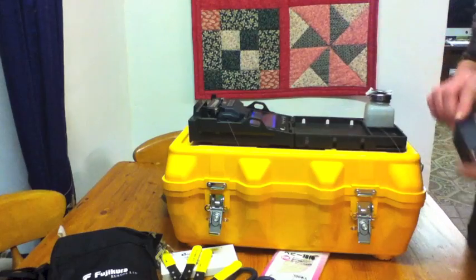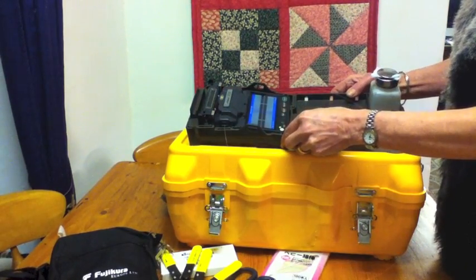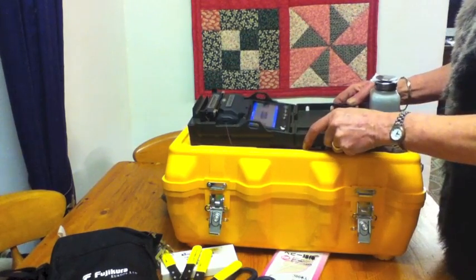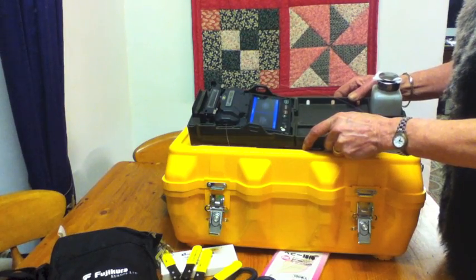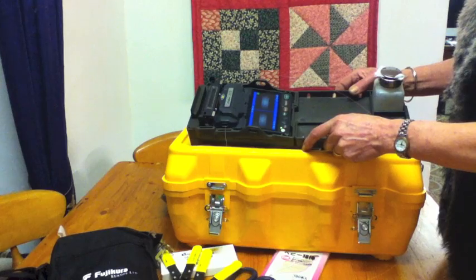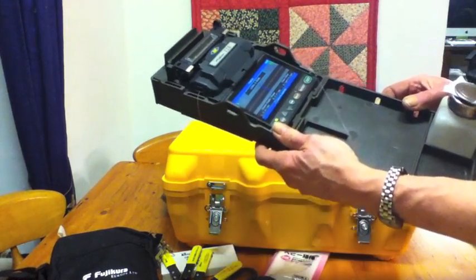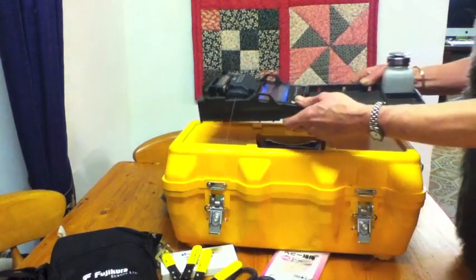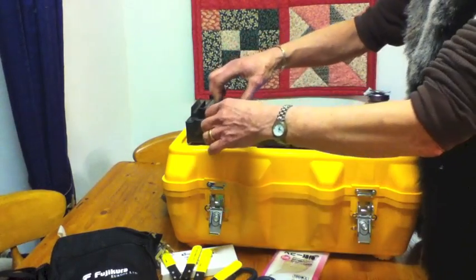So now it's gap setting — I don't know if you can see it, setting the gap, blowing away any debris. Now it's fusing it — I hope you can see that. I'm going to bring it a bit closer. It will estimate the loss, and it's estimated that there's no loss, which is a good splice. Which is good considering I'm filming it. Very encouraging.